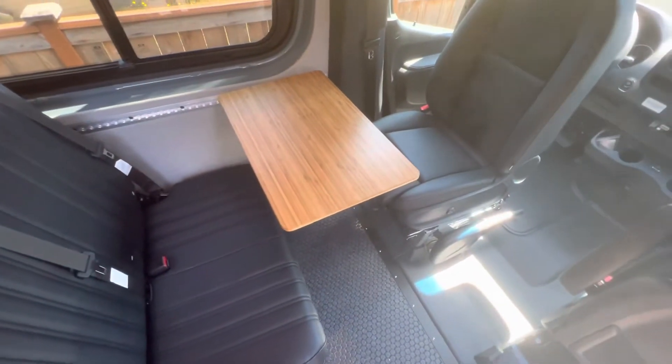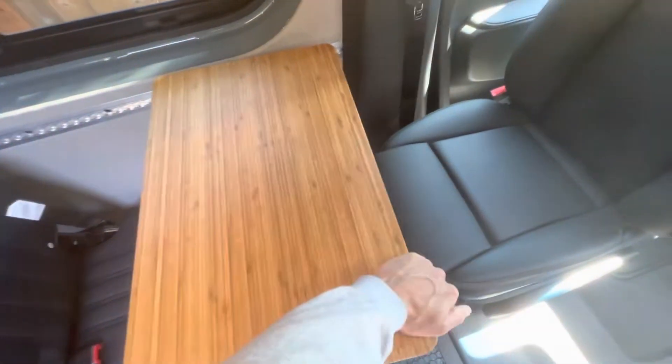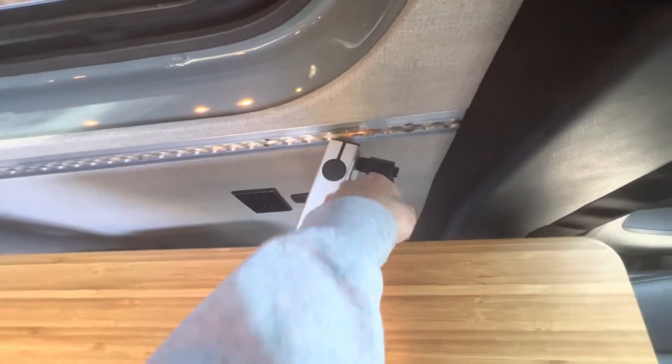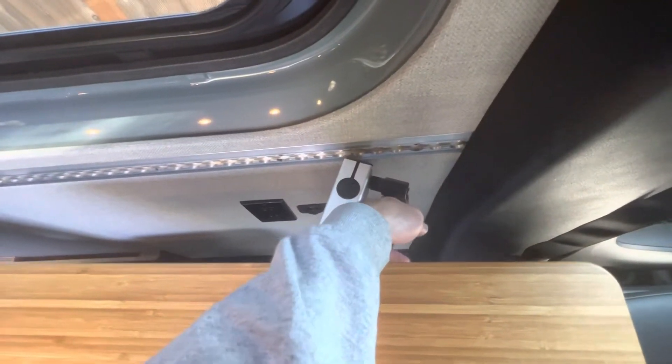It provides a great setup to enjoy some meals, some coffee, cards maybe. If you want to lock it in place, simply tighten that handle there. It does have a ratcheting feature where you pull out and reset it if you want to get it tighter.